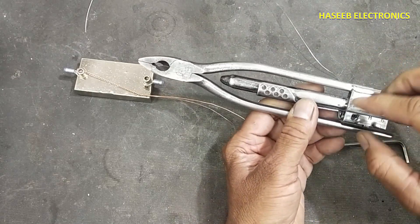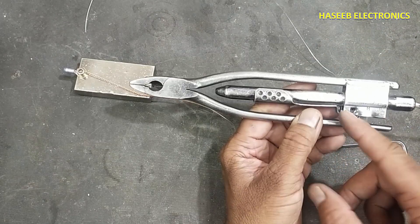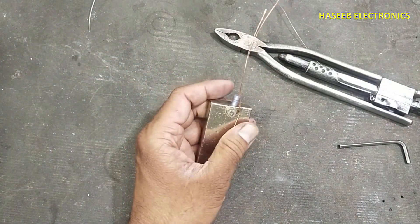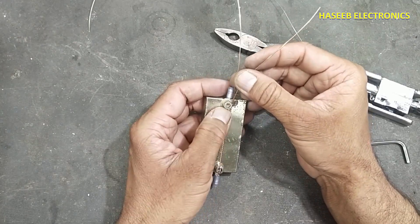When we press the handle it unlocks automatically, but here my spring-loaded clutch is not working, so I am unlocking it manually. Now I will insert this wire into this screw head.